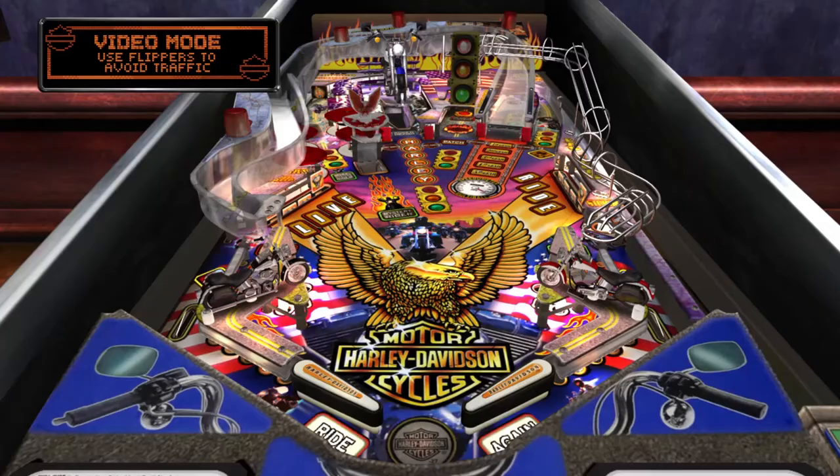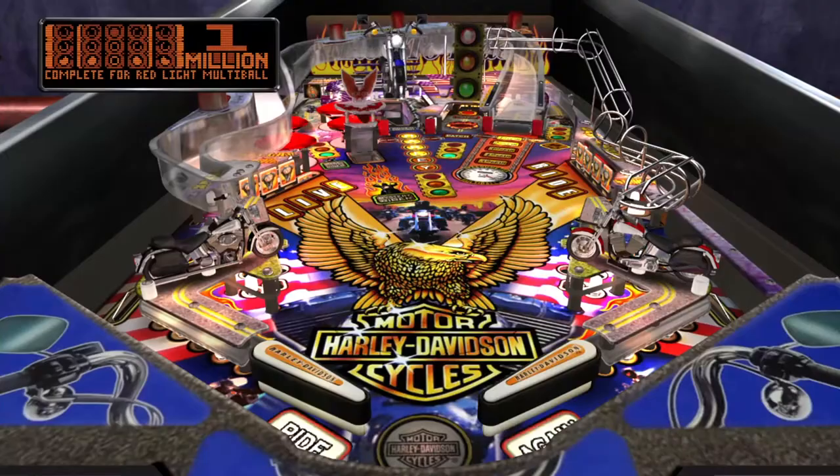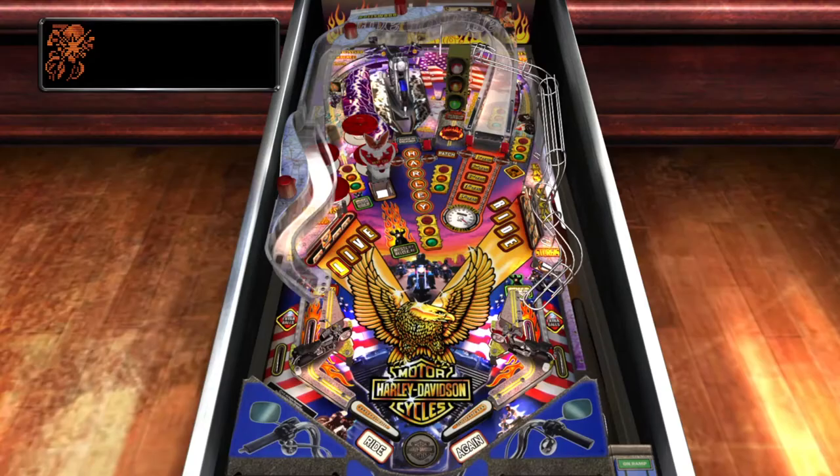The biggest problem with Harley Davidson 3rd Edition is the video mode. It happens way too frequently and takes you out of the game way too long. Running over pedestrians is supposed to be funny, I guess. Other than that, the table is generally repetitive with not much more to do.